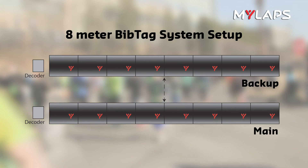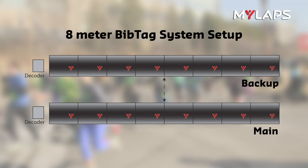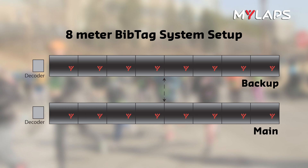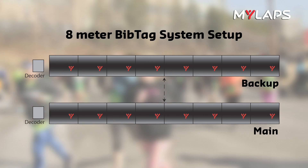To attain the 99.8% detection rate, you will need to use a main and backup system. Set up your backup system in the same fashion, 3 meters apart, to avoid interference. You'll need to configure your decoders accordingly, and we'll be giving you instructions for that shortly.